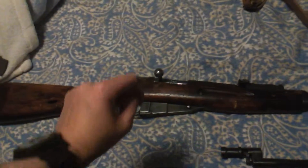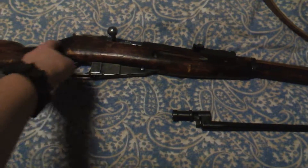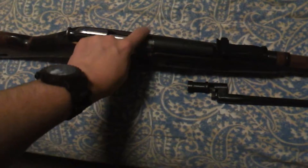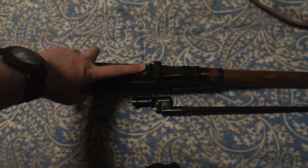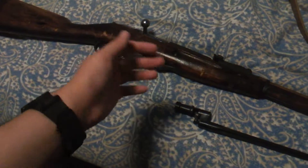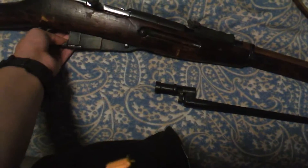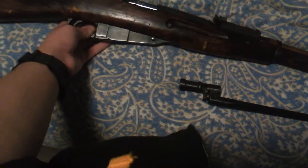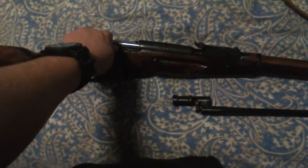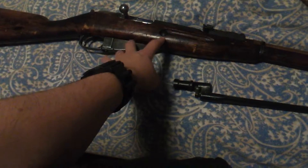Mosin collectors, my question is: is an unrefurbished stock more rare or not really? And what does it mean to not have any emblems up here by the rear sight — does that mean anything? I believe this is from the Russian army. I don't know if this is from a different army who just happened to make Mosin-Nagants, because I know other countries used the Mosin-Nagant design. So I don't know if this is actually Russian or some other country's.